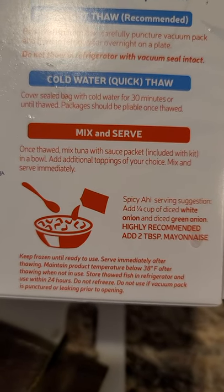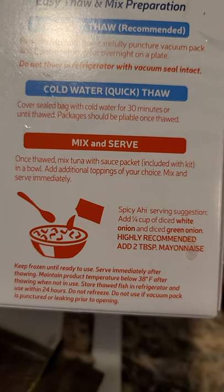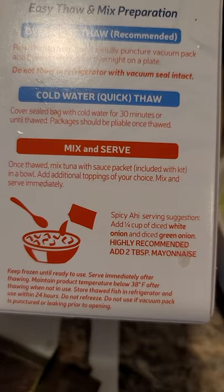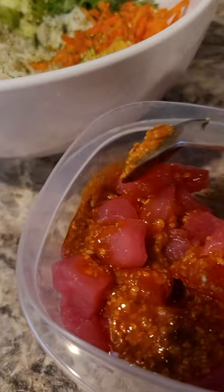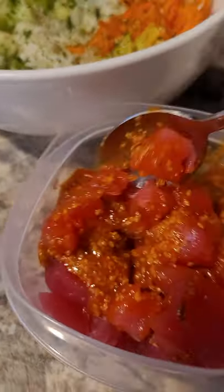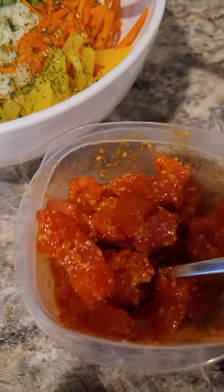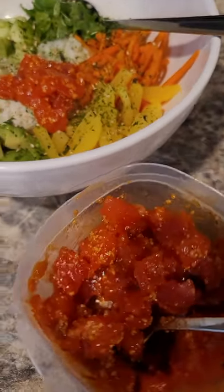The directions say: once thawed, mix tuna with the sauce packet into a bowl, add additional toppings, then mix and serve immediately. I already have a lot of stuff in my bowl so I just emptied the tuna into a container, poured the sauce on top, and I'm going to mix it. I put it in a Tupperware because I know I'm not going to eat the whole serving — I'll probably eat the rest of it for dinner.